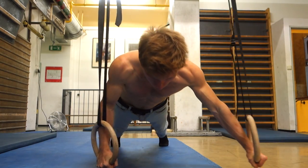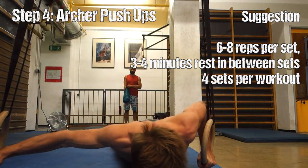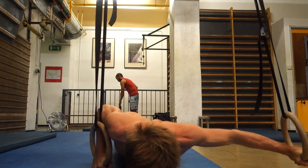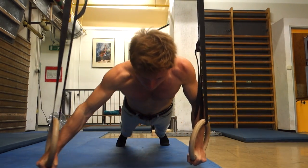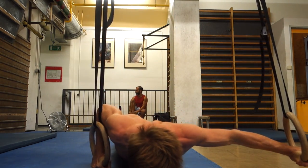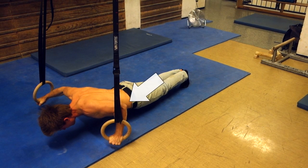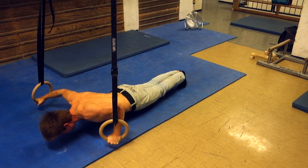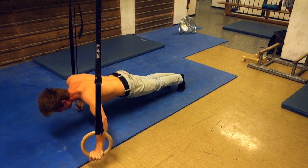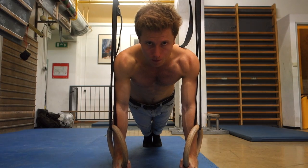The next exercise in the progression is archer push-ups, and they are already quite intense, especially if you do them on the feet rather than the knees. As you can see, one arm is doing the fly part of the movement and the other arm is doing a parallel push-up. Try to execute a clean form — when I get tired, my push-up arm shifts toward a normal push-up form, but try to stay parallel and give your best executing a clean form here.